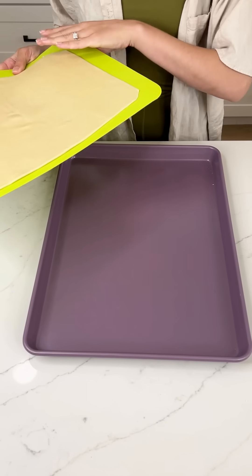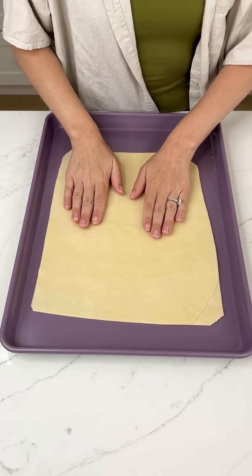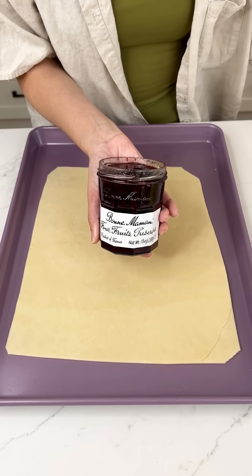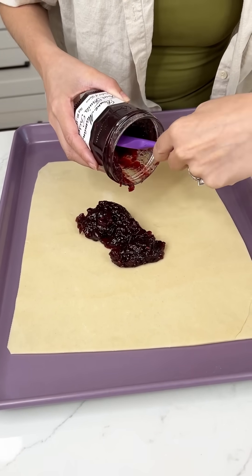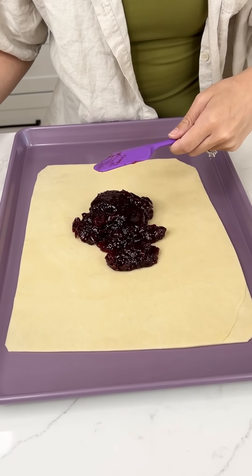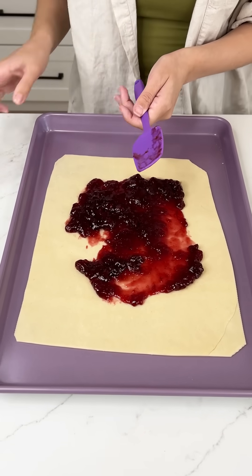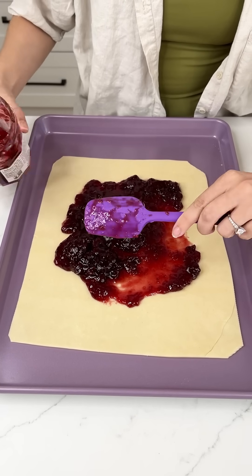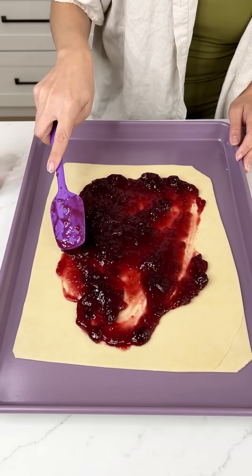I'm grabbing a sheet pan and putting our pie crust right on top. Now it's time for the fun part — I am making a four-fruit preserve pie, mini pies. We're going to use a generous amount of this preserve: strawberries, raspberries, blueberries, and cherries all in one preserve. I mean, it does not get any better than that. They could add some blackberries, but four is already a lot. You could use whatever flavor you want — like if you don't like raspberries you could just do a strawberry preserve.